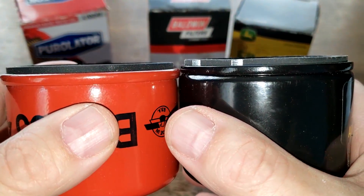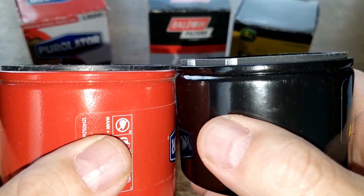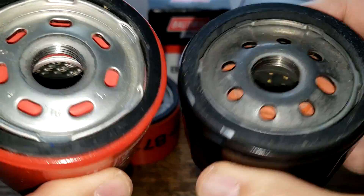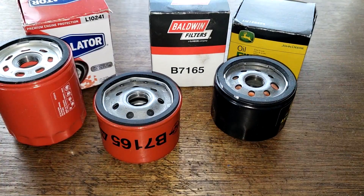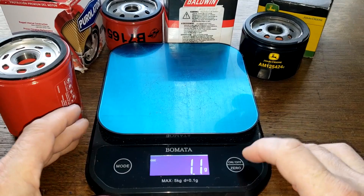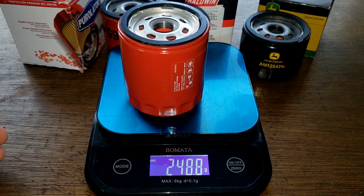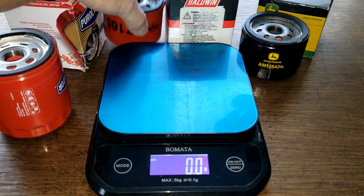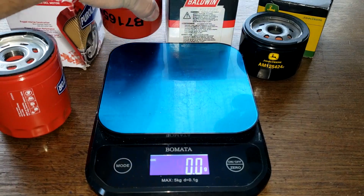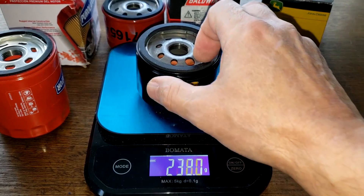The Baldwin and John Deere filters are about the same size, and the gaskets are pretty close in size too. Now for weights: the Purolator is 248.8 grams, the Baldwin is 254 grams, and the John Deere is 220.6 grams — they're all fairly close together.